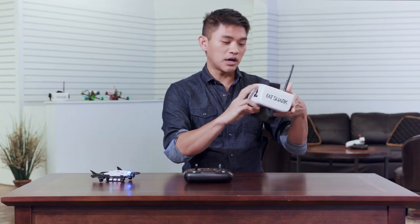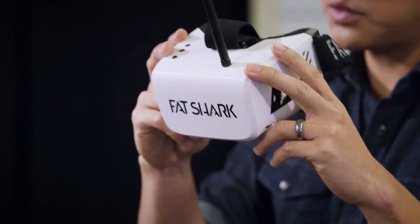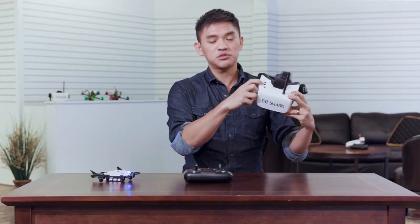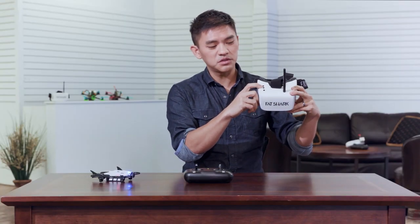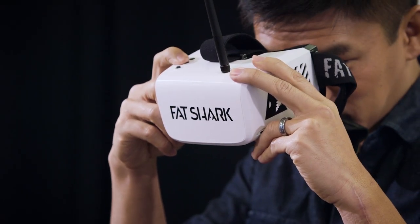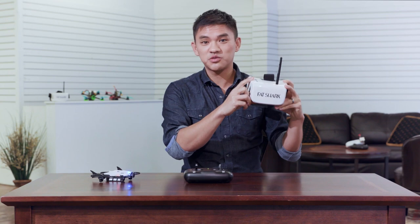To pick up the video signal, turn on the power for the recon goggles by sliding the switch on the bottom of the goggles. The goggles will beep and you'll see the display on the inside turn on. If you don't have video yet, change the channels with these two buttons until you have clear video inside. Once you have the video image, you're ready to fly.